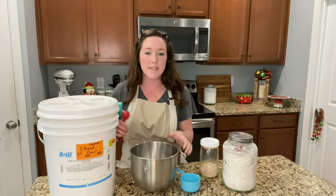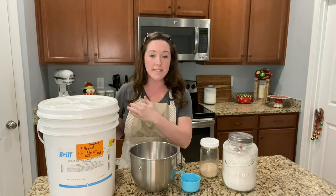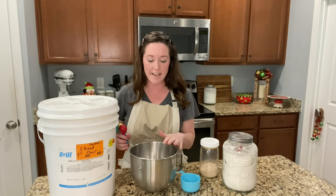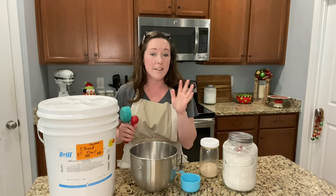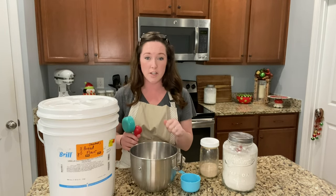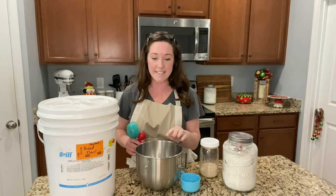I decided to mix it straight into the mixing bowl. If you have a stand mixer, I would recommend doing that to save on dishes, since we're going to end up kneading with the mixer. You can do it by hand if you don't have a stand mixer — it may just take a little more time — but a stand mixer makes it a lot easier.